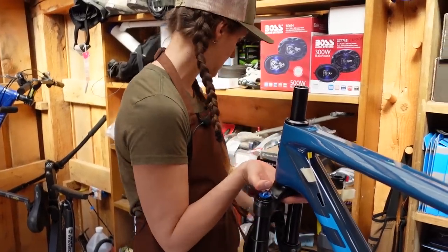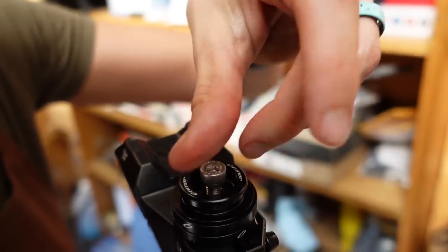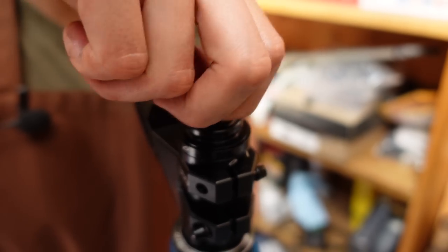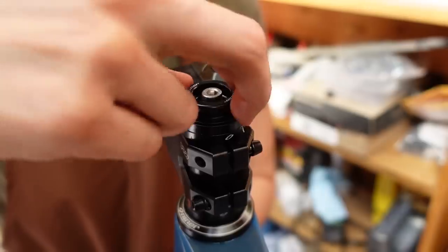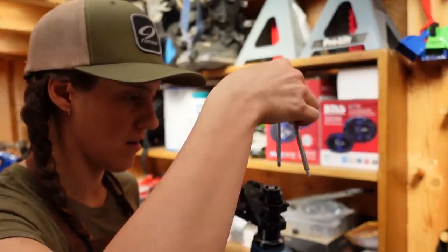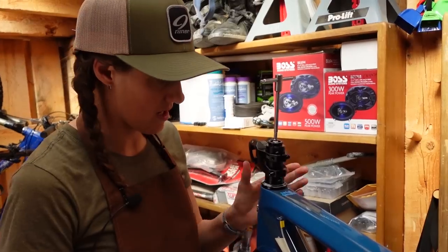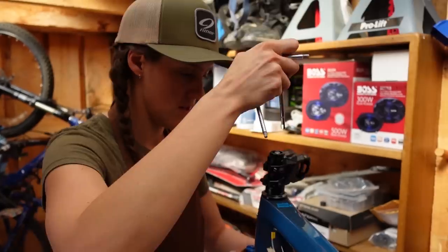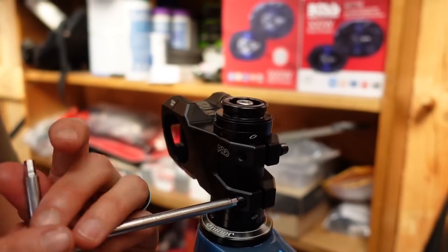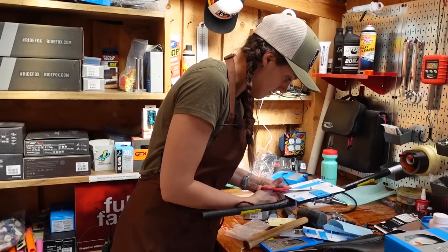Back to where we were. We've actually gotten a lot of questions about this stem cap. This is Niner's YAWYD — 'you are what you drink' — stem cap, and it allows you to put a bottle cap on top of it. Do the top cap first because you want to squeeze it together first. You don't want your headset to be too tight because you want to be able to turn — turning is good. Now we'll go ahead and tighten the stem. We're going to put your handlebar on because it's a pain to do brake lines without a handlebar — and you don't know how long you want your brake lines to be.